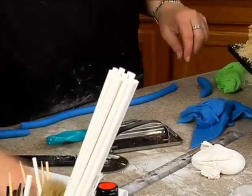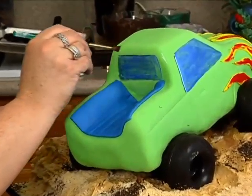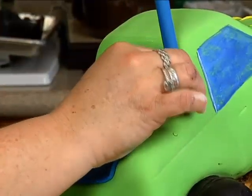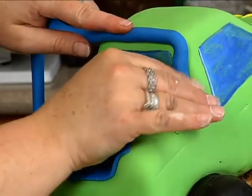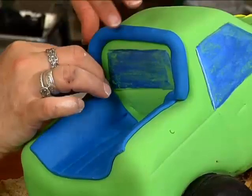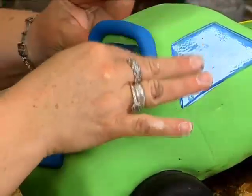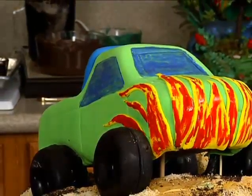Add water here, all the way up to the top and back down. Then cut it.